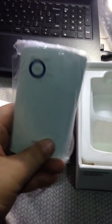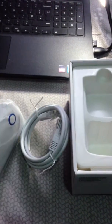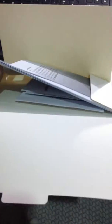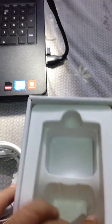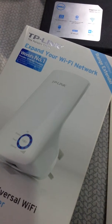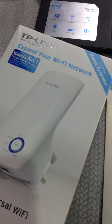It is a very useful device. In the box they give us only one LAN wire and one booklet. So these are the items that come with the TP-Link access point. I hope you will like the video.